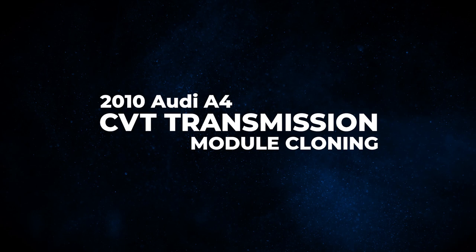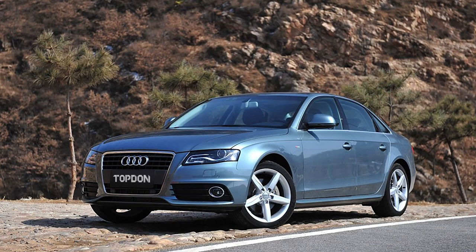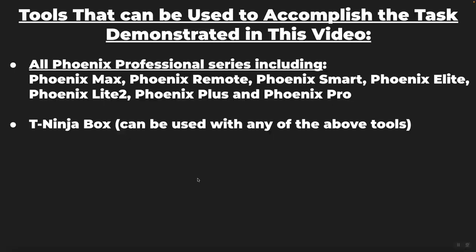We're going to take you through the whole process today and walk you through the basic steps of module cloning. It's a 2010 Audi A4 with a CVT transmission. The designation for this transmission is 0AW — that's 0A as in Alpha, W as in Walter.